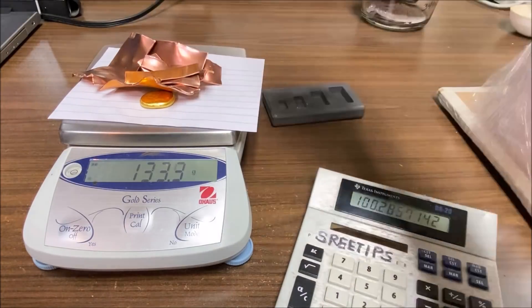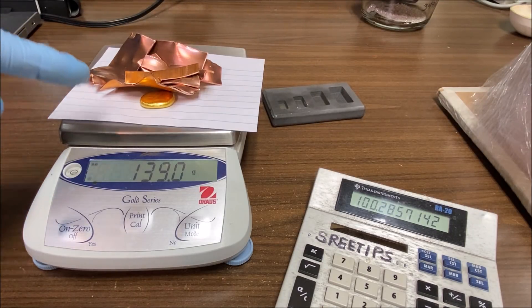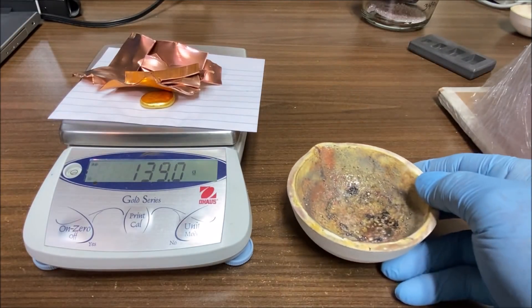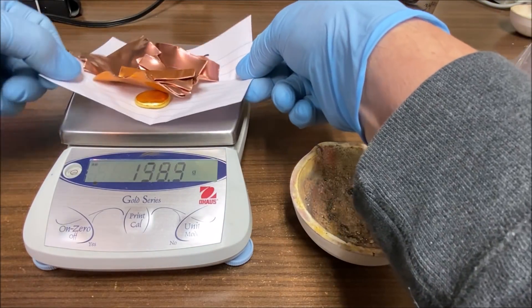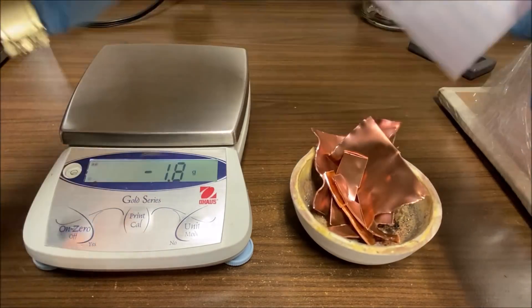I've got 100 grams of copper pre-measured, so we're going to add that and you'll see we end up with 139 grams of material. Once we alloy these two together it will produce a 28% gold alloy. I'll transfer the metal into a melt dish and we'll go out and melt this up and make our gold alloy.